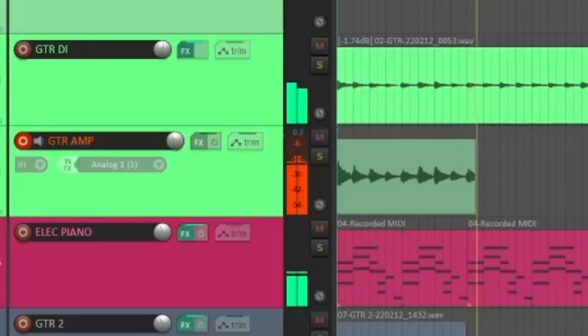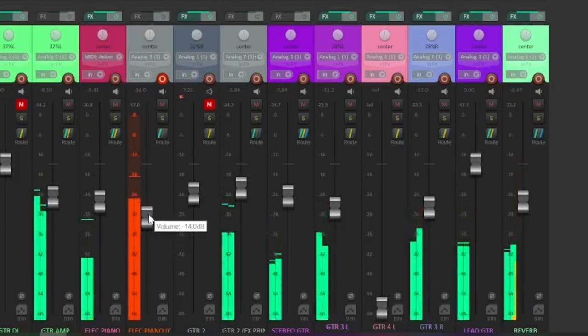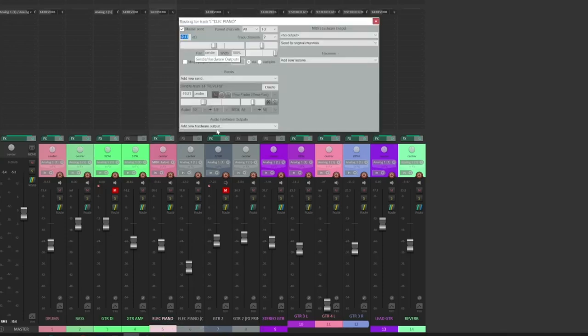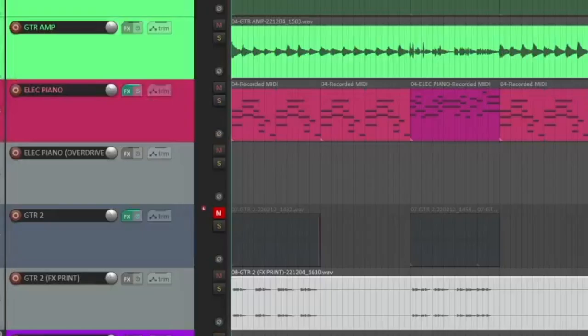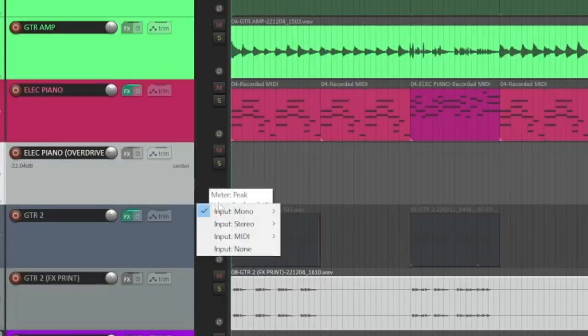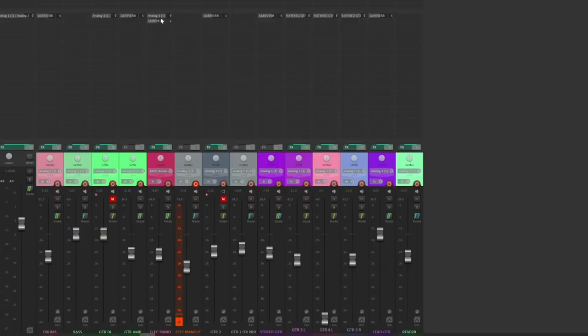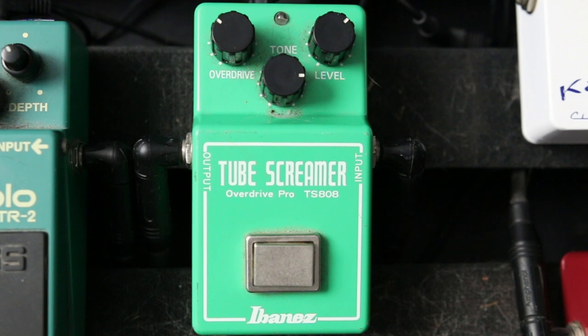Either of the workflows I've shown you already could work here. You could even do a parallel setup using an effect send that returns on a new channel. Instead of changing the main output of the piano track to the output that feeds the re-amp box, let's create an effect send to that output so that the dry signal still comes out with the main mix. I'll create a separate track so that I can blend the wet signal with the dry signal. Let's make this send on the piano track pre-fader and solo the wet signal for the initial setup. I think this Ibanez TS-808 Tube Screamer will give us a really nice overdrive on the piano.